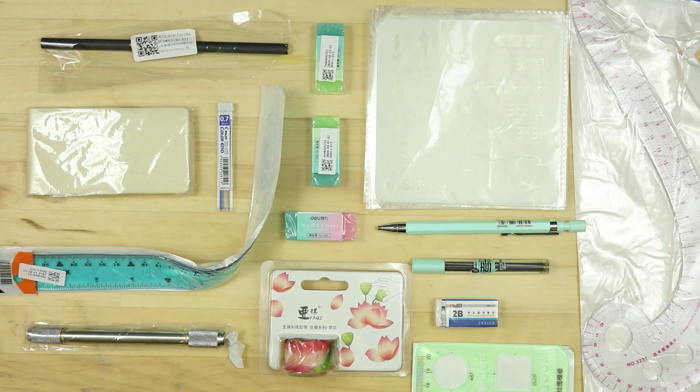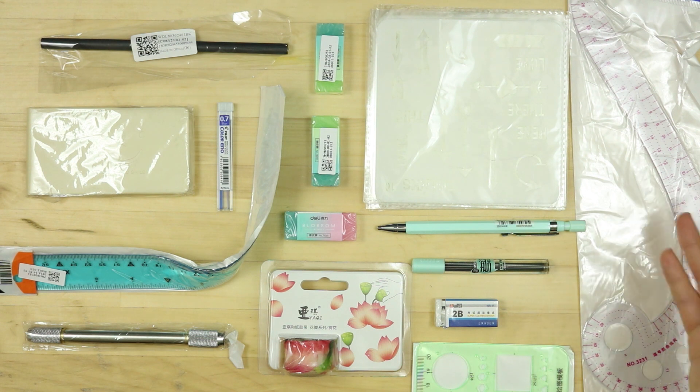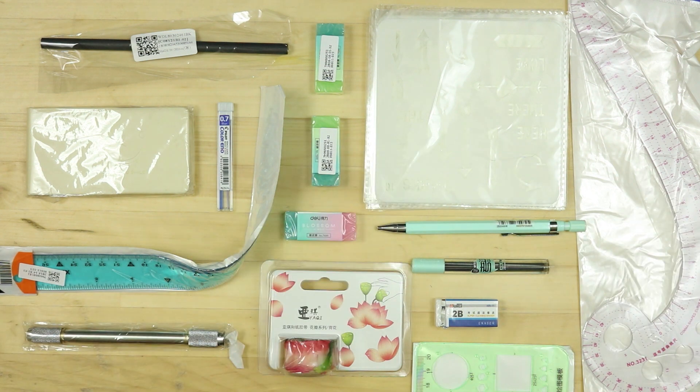So I have a wide variety of items here. I've got some rulers, I've got some stencils, I've got some pencils, and we're going to try everything out, and then we're going to make some art with it.